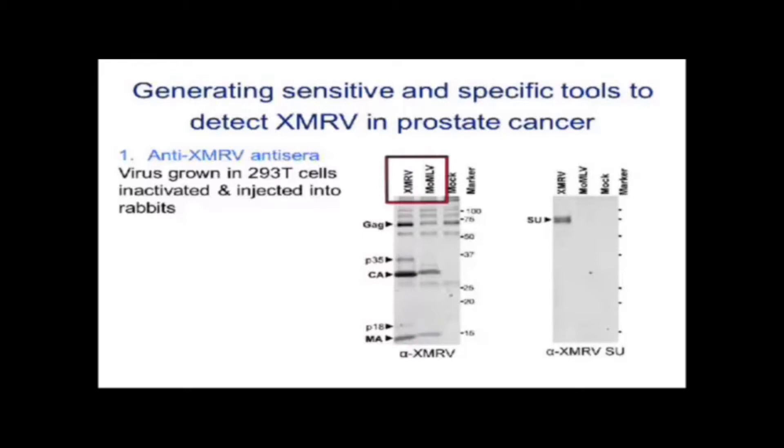XMRV is about 90% identical to Moloney Murine Leukemia Virus — the virus we've been studying in the lab all along — and you can see that this antiserum picks up other proteins from MLV as well. This will become relevant when we talk about the finding of other MLVs in chronic fatigue syndrome.